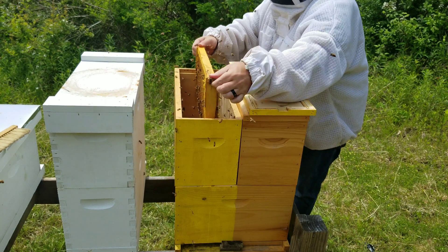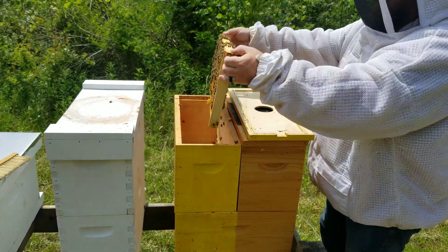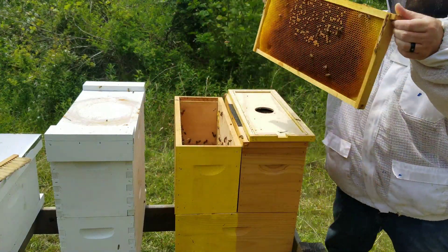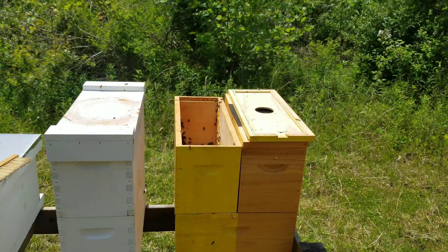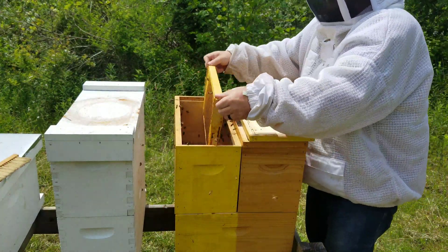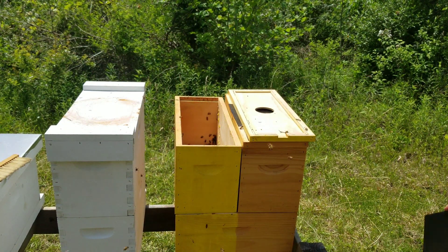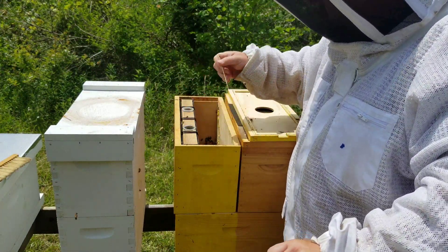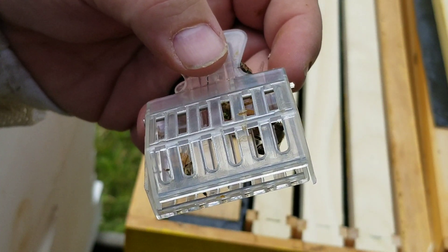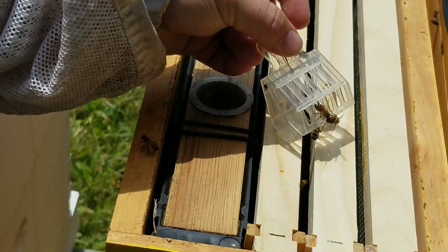Going to shake these bees down in here from the old frame. Now I'm going to put the frame feeder in. I have three waxed new frames. I'll release her back in — there she goes crawling down in the frame.